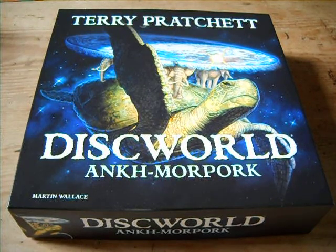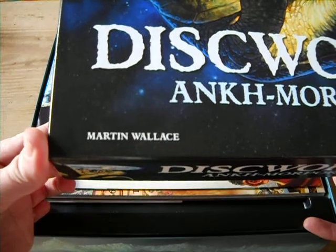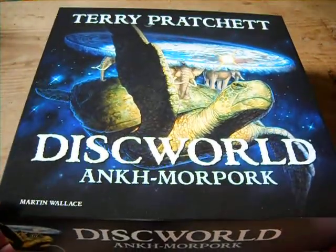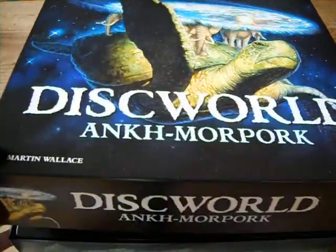Today we're going to have a quick look at a different game this time. We're going to have a look at Discworld Ankh-Morpork by Terry Pratchett. This is a game by Martin Wallace, as you can see there at the bottom. I've only heard good things about this game, so let's have a look inside and see what's going on inside the box.